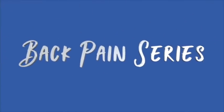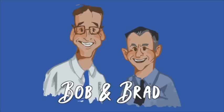Bob and Brad, the two most famous physical therapists on the internet. Hi folks, I'm Bob Schultz, physical therapist. Brad Heineck, physical therapist. And together we are the most famous physical therapists on the internet — in our opinion, of course.